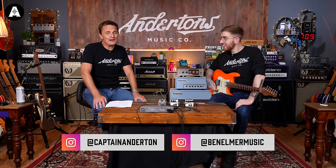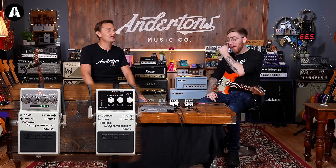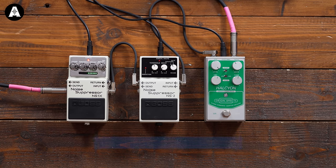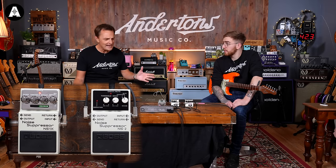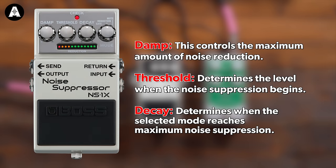Welcome back to possibly the most boring video we've done on this channel all year, as today we are looking at a new noise suppressor from Boss. It's going to be mine and Ben's challenge to not make this video boring — we'll try and keep it short. The NS2 noise suppressor has been in the Boss catalog for something like 20 years now, and it's almost like old-fashioned Dolby or an old cassette player — it just eliminates hiss and chokes the signal to remove noise. It has become pretty much the go-to music industry noise suppressor for guitar players.